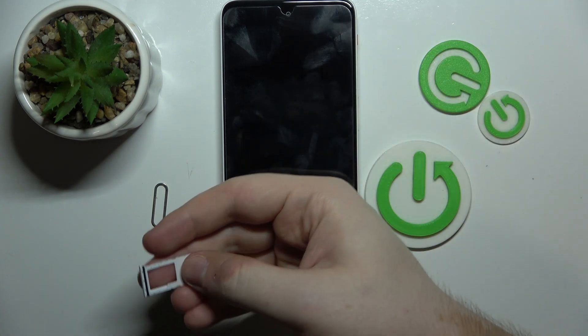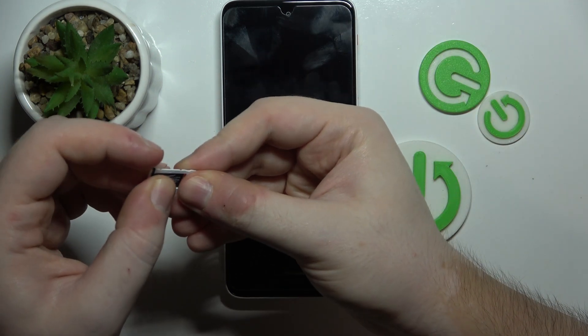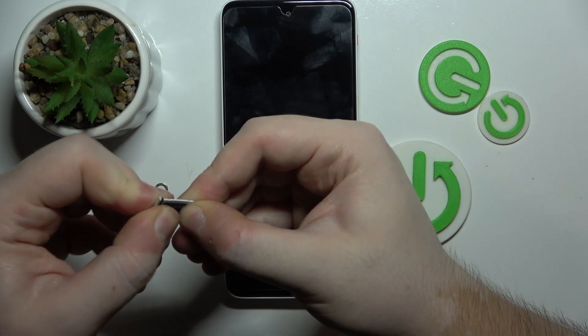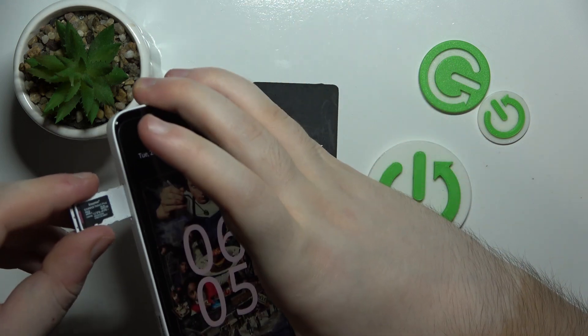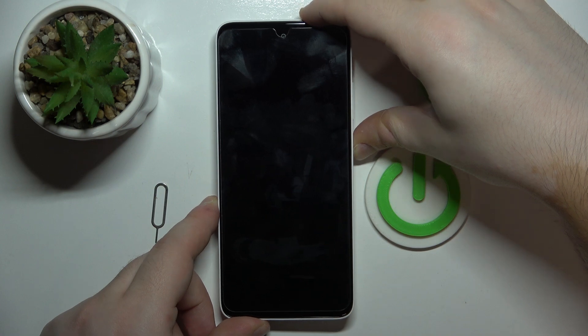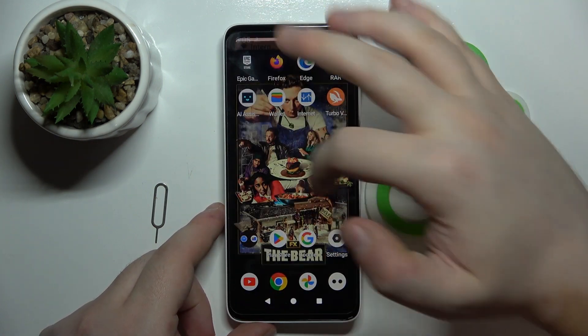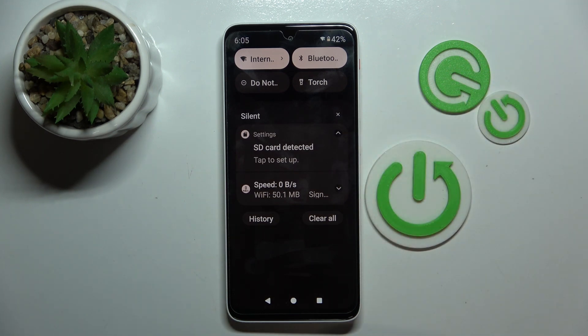You have to place your SD card on your SIM tray in this place, and then you have to put your SIM tray back into your device. Now your phone should detect the SD card, and as you can see, my SD card is now detected by my device. So that's it for this video.